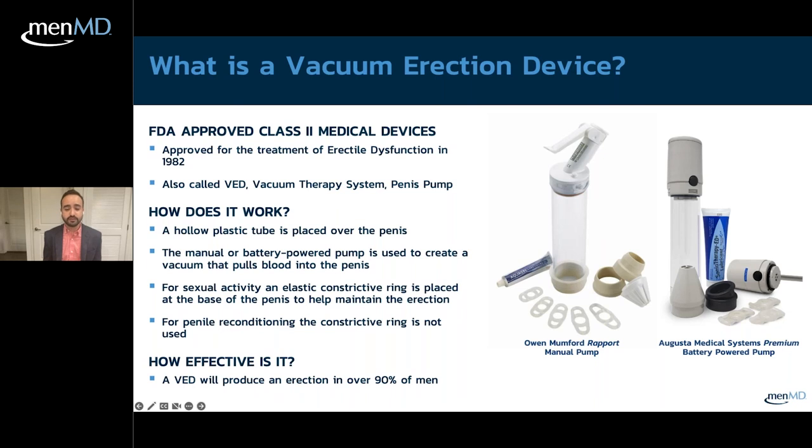The VED has multiple uses: not only to induce and maintain an erection for sexual activity, but also for penile reconditioning or rehabilitation. The main difference is whether or not you use the constriction ring — use it to maintain an erection for sexual activity, or omit it for rehab purposes. The effectiveness is quite good; it has been shown to produce an adequate erection in over 90% of men.